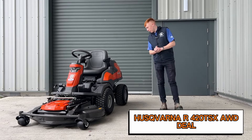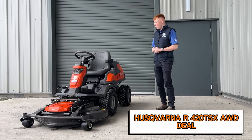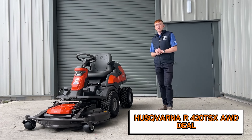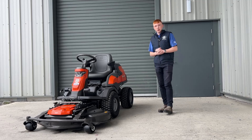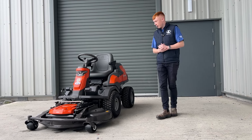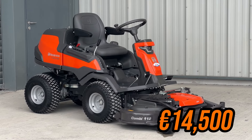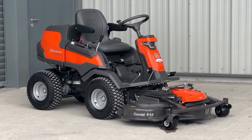I'm doing a bit of a deal here on this Husqvarna R420 TSX all-wheel drive front drive mower. This machine normally retails at 18,000 — I'm not taking 1,000 off or 2,000 or 3,000 — this machine is retailing at 14,500 including VAT. It is a very good deal for the overall specs of this machine.